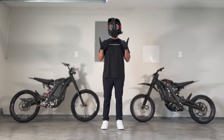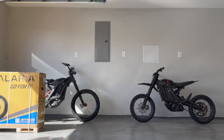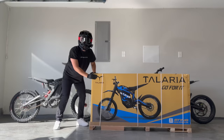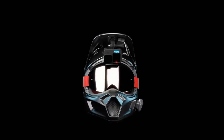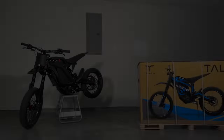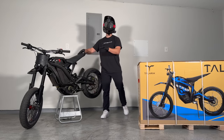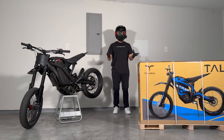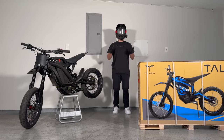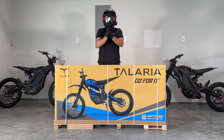However, only one year later, Talaria has just released a new model that could dethrone the Suron X — introducing the all-new Talaria Sting R. Before we jump in, you still have a chance to win my 70-mile-per-hour Suron. And if I like the new Talaria R, I'll give one away as well — but only if I like it. So stay tuned until the end of this video to see what I decide.